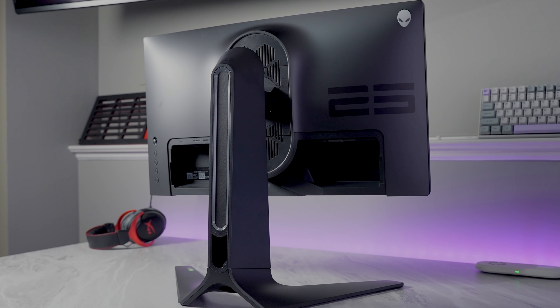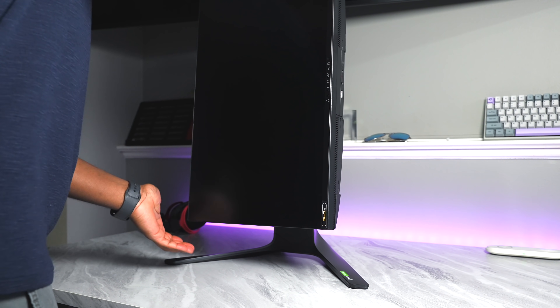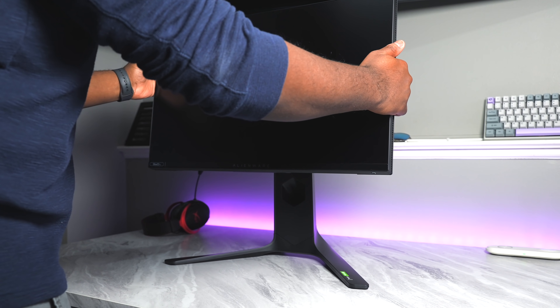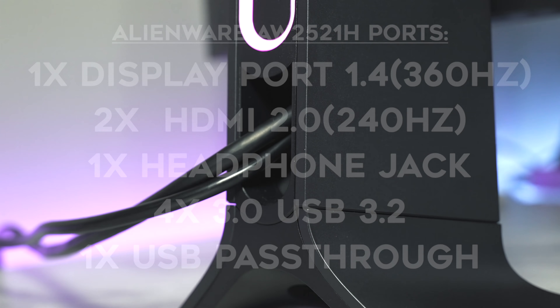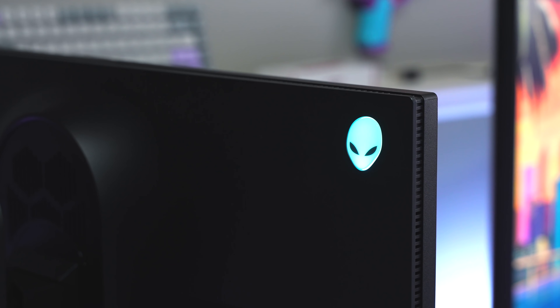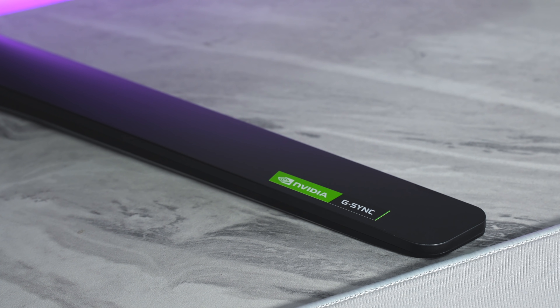Starting off with the design, I've pretty much covered Alienware monitors extensively on this channel, and this one is basically exactly the same — a really good, very ergonomic stand, but it's a little big for my taste. I'd probably still put it on a monitor arm. Two HDMI ports limited to 240Hz, one DisplayPort 1.4 for the full 360Hz, a headphone jack, four USB ports with USB pass-through, and three RGB zones: the power button, the alien head on the back, and a large light bar on the back of the stand. It's very similar to the Alienware 240Hz IPS monitor from last year — the only real difference is a 360Hz sticker on the bottom left and a G-Sync sticker on the bottom right.